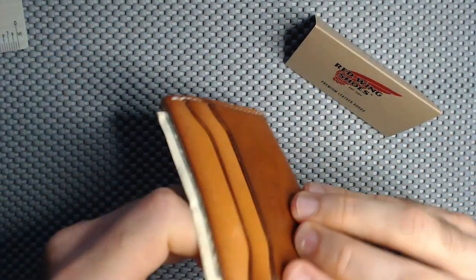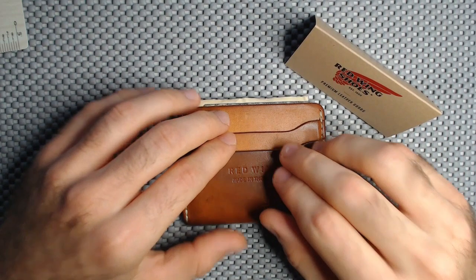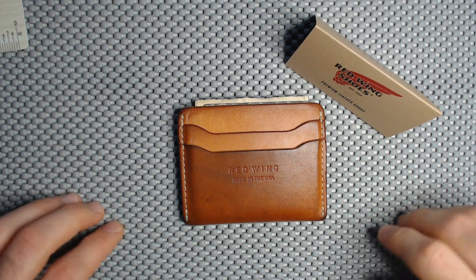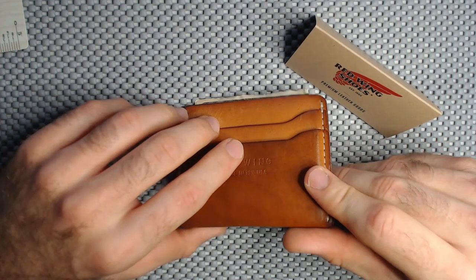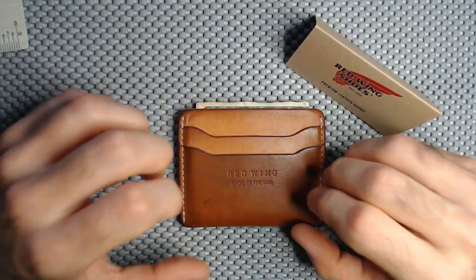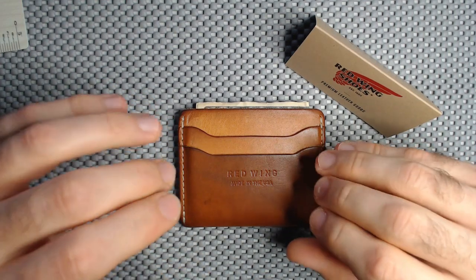The overall construction is fantastic, and this has had two years of hard use, gentlemen. I'm in construction myself, so this thing has been pulled out of pockets, thrown on shelves, sat in my back pocket, even in a toolbox sometimes. It's gotten a lot of use — some dings and dents along the way — and you can definitely appreciate that through the overall patina of the leather.